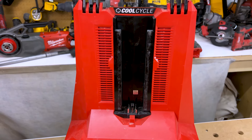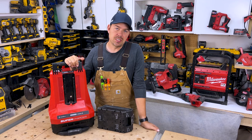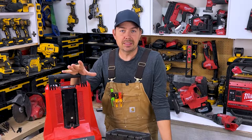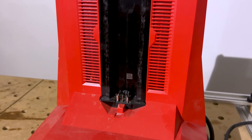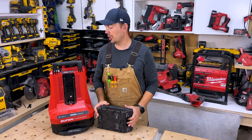It's faster than the regular chargers that you would get when you get the tool. The Supercharger will do a 12 amp hour HD battery in about 65 minutes, and it'll do an XC 6.0 in about 45 minutes. Same with an eight amp hour — those two coming in about 45 minutes, whereas typically you're looking at like an hour and a half. It's two times faster than the original chargers.